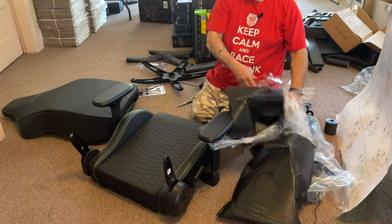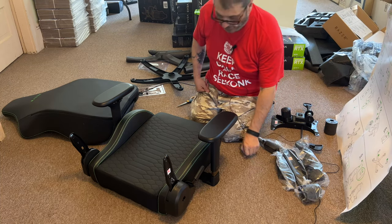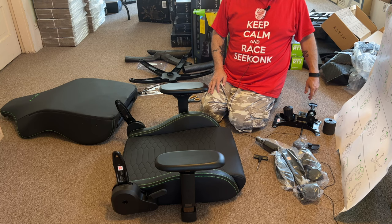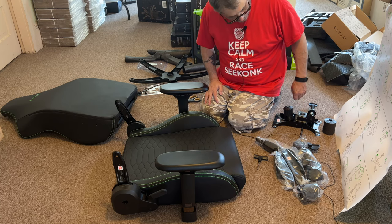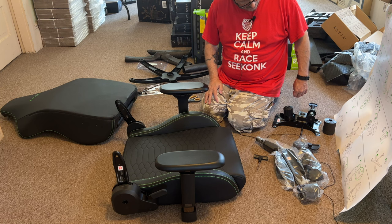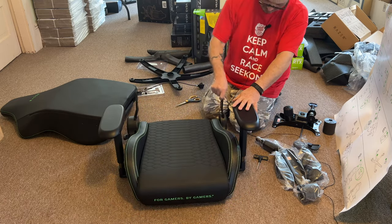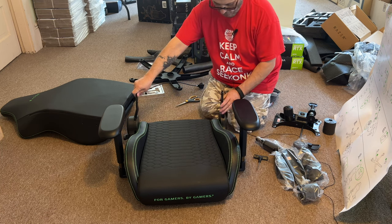Someday I would love to be able to become an affiliate with Razer — that would be awesome. The directions are showing putting the back on now. I wish I could put the bottom on first, but it says do it after the back is on — flip it upside down and position it. That's why they do it that way.